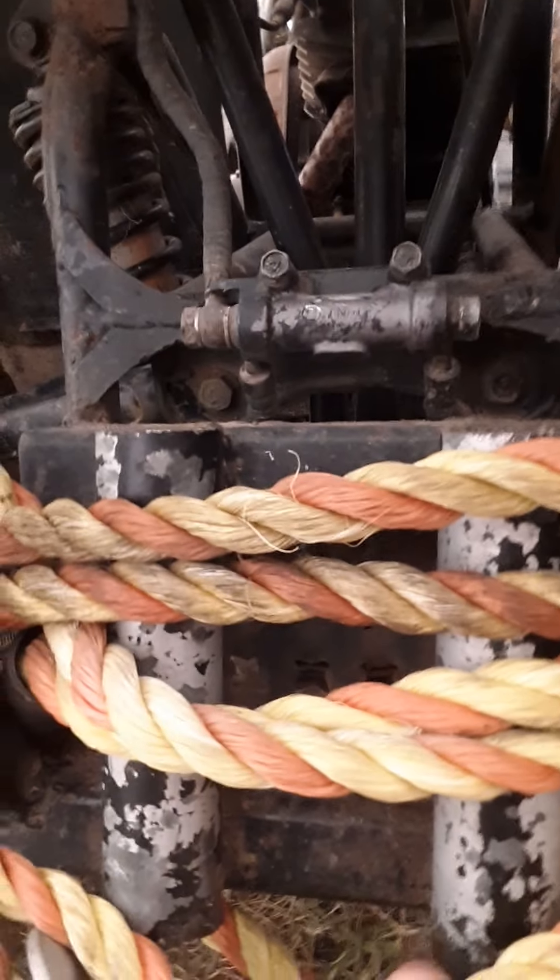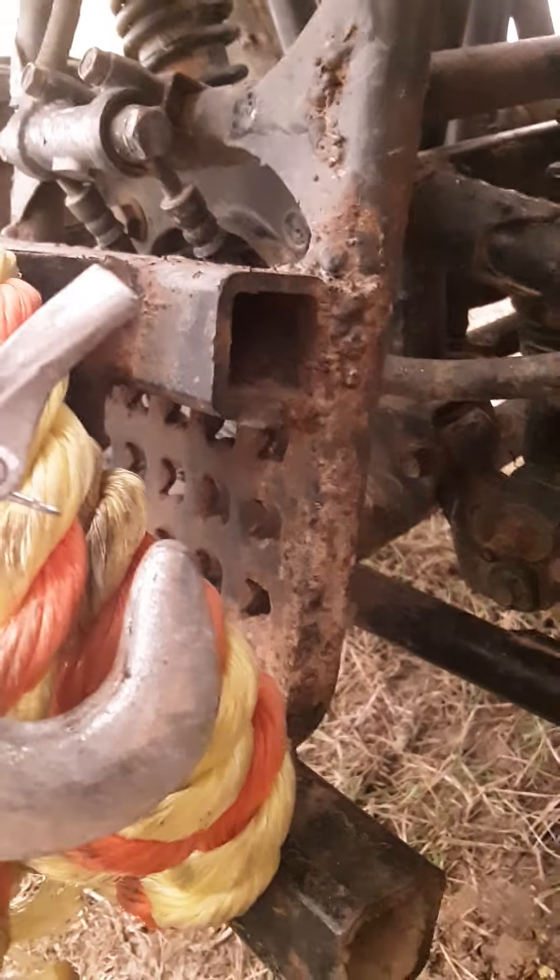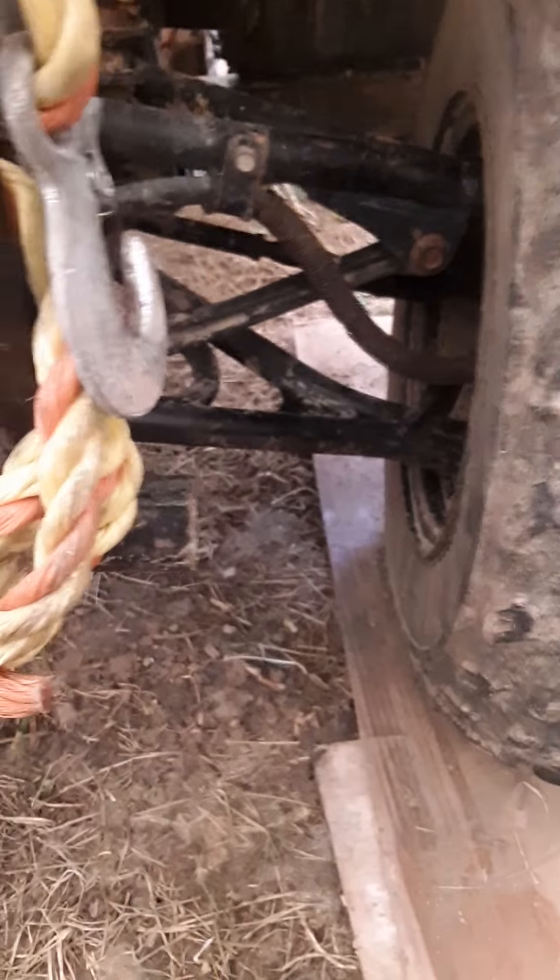The front rack is obviously not original. I cannot find the VIN number for the life of me. I noticed this control arm here looks — no, that's supposed to be like that. There are drum brakes up front. I'm going to remove the front fenders to get a better look at the front of the frame.